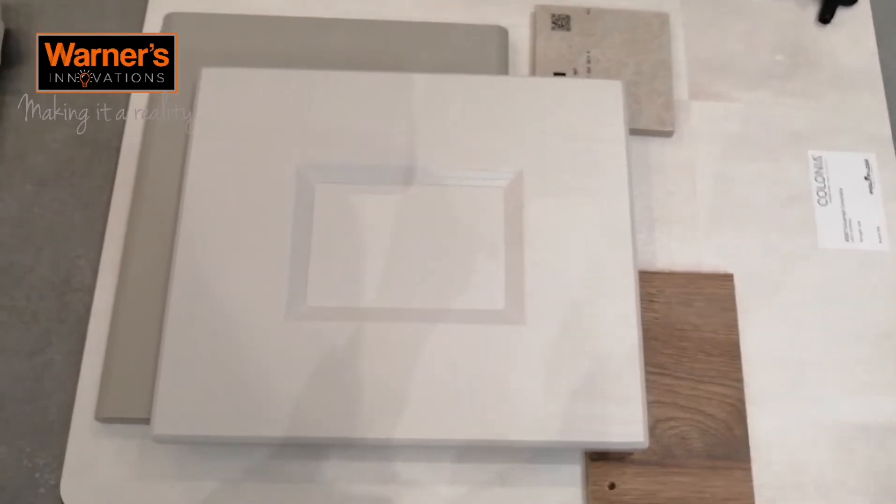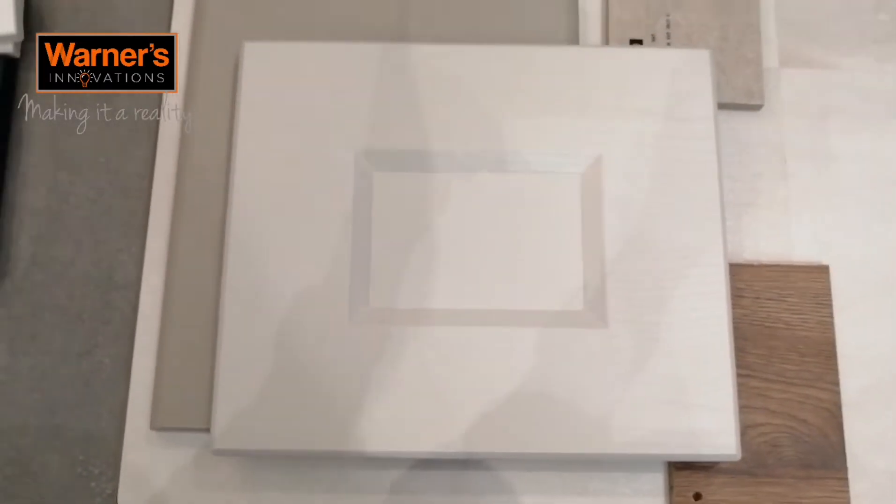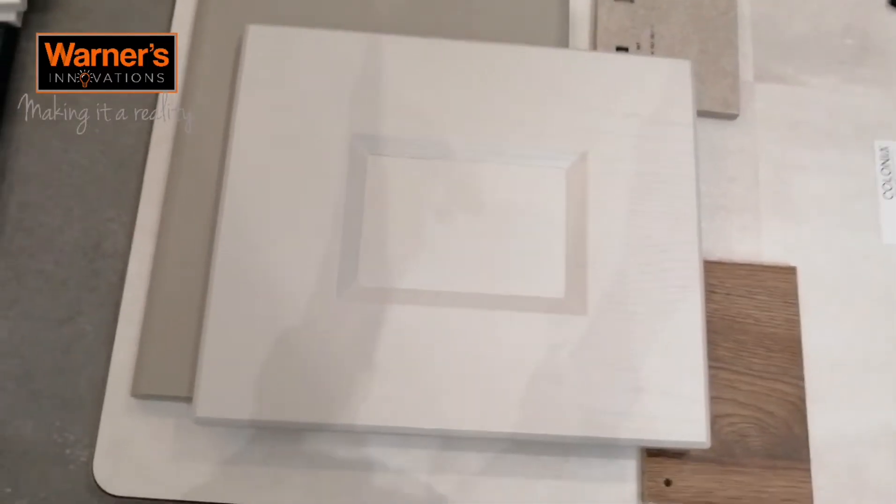When placing your items on the mood board, it's great to put them where you think they'll be in the room. For example, if your vanity is to the left and your toilet is to the right, it's good to put them in that order, as it gives you the best idea of the overall layout.